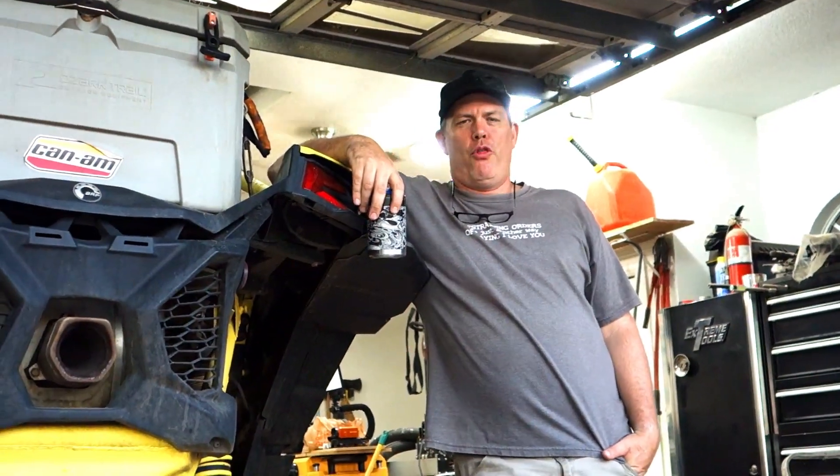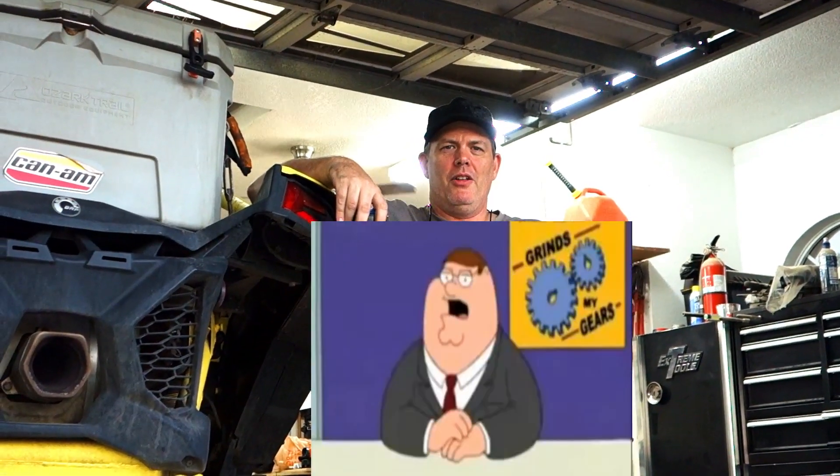Hey guys, welcome back to the garage. Today we are tackling our nemesis, our thorn in our side — it really grinds our gears, aka Family Guy's 'you know what really grinds my gears.' Brake pads have just been killing us. We've been through so many in this thing and on my machine — every three rides we're going through a set of brake pads at $70.